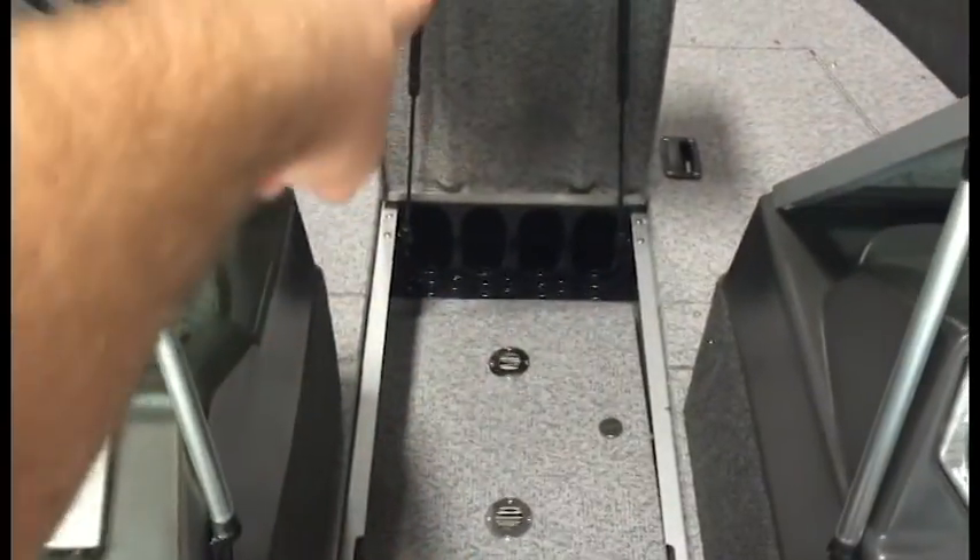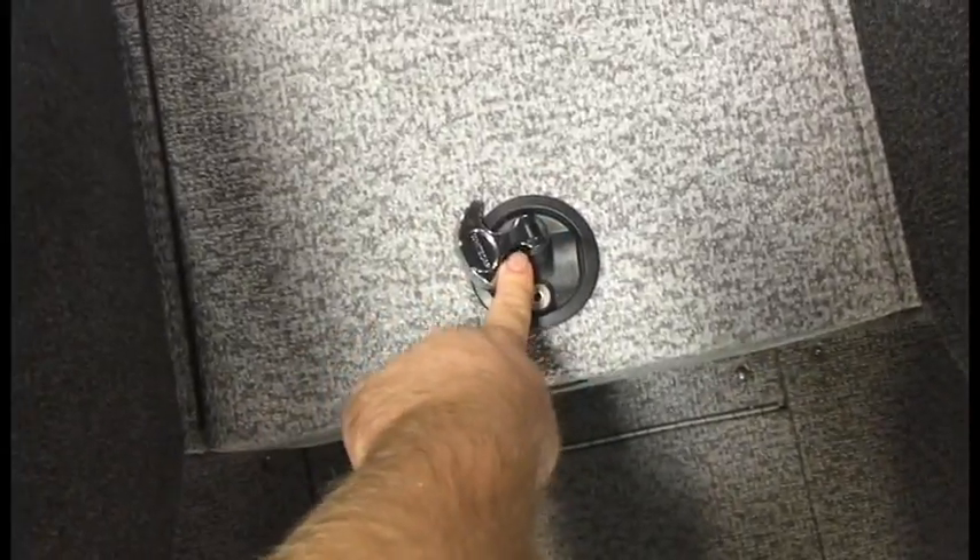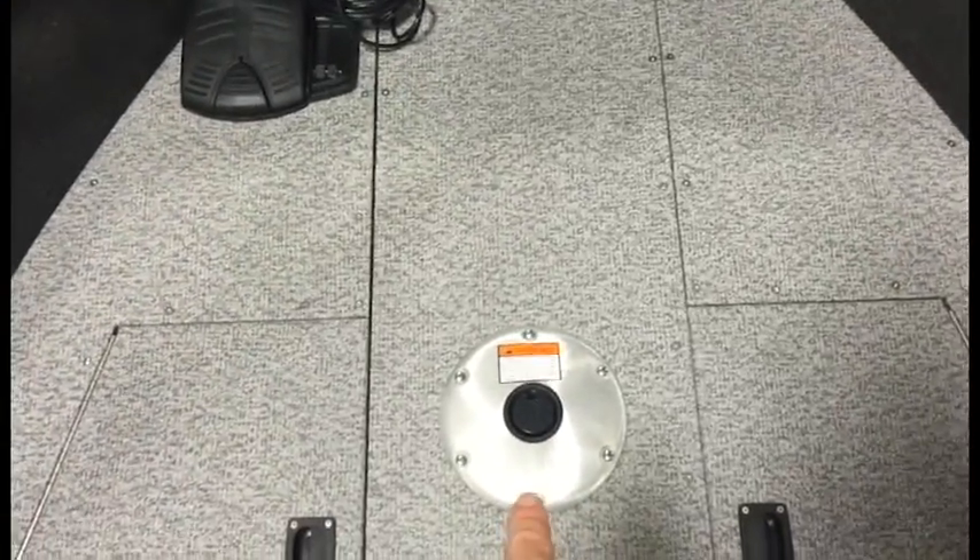Moving up towards the bow, in the middle underneath you've got rod storage that runs all the way up to the front of the boat. Under this trap door is where your trolling motor batteries go — it's a 24-volt trolling system, so you can have two batteries down in there. This compartment locks also, so nobody will steal your rods. There's an extra pedestal where you can put a seat to cast off the bow.